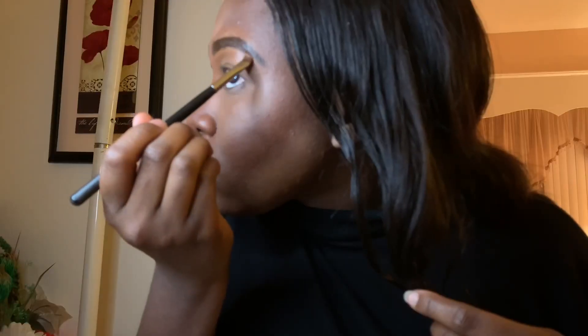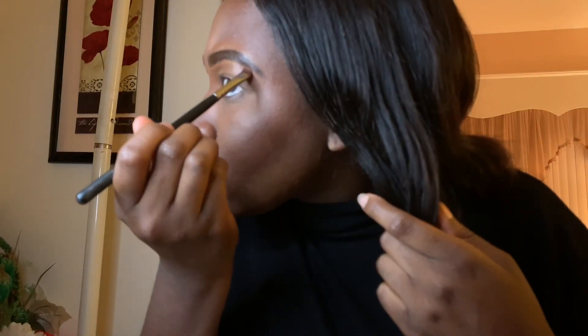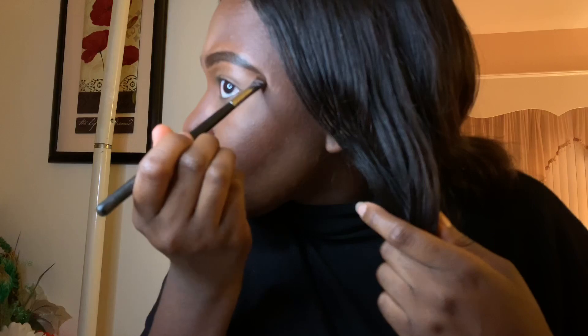I use LA Girl pearl concealer in the color Espresso and two Morphe brushes to clean up my brows — I don't remember the names of the two brushes but they'll be listed down below. I like to use the concealer to clean up the bottom, top, and front of my brow so that it can give it a more ombre, natural effect.